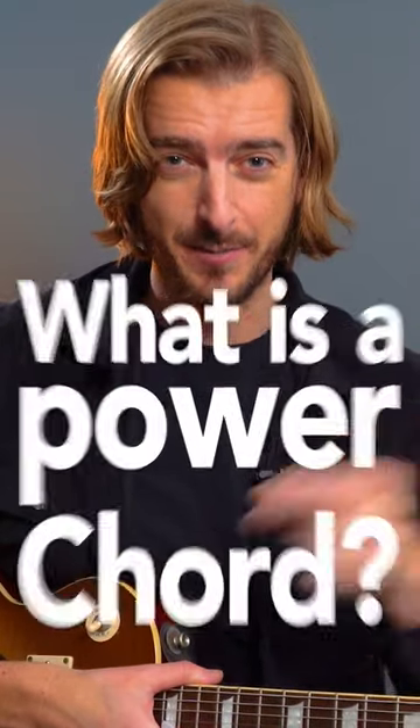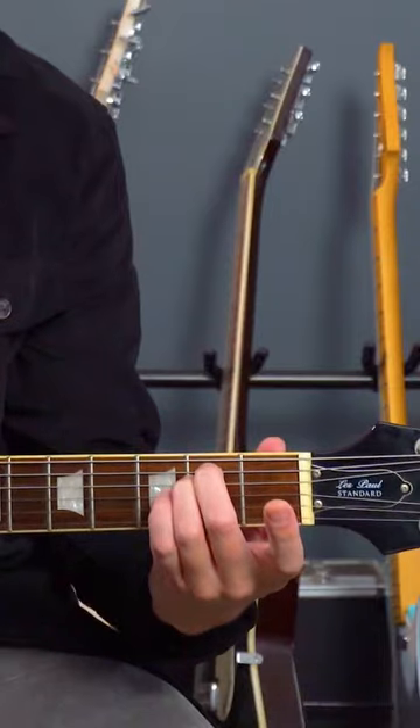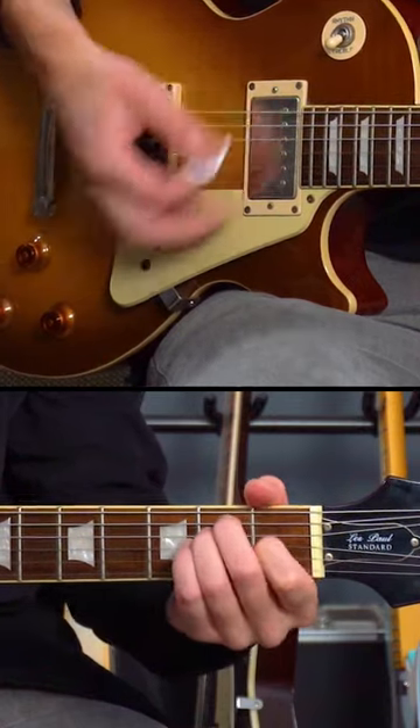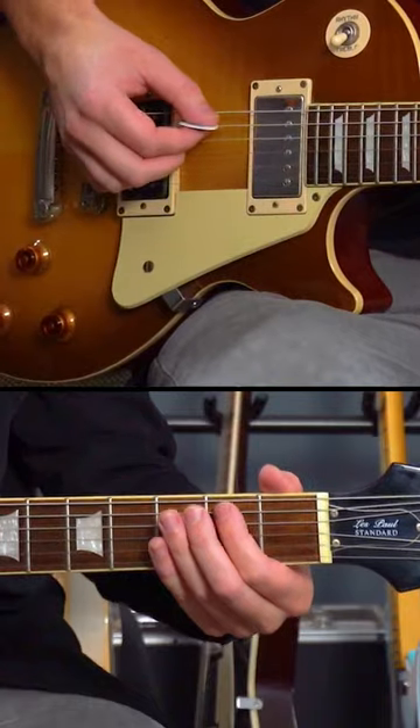If you've been playing guitar a little amount of time, you will know that some chords are major and some chords are minor. But a power chord is neither, because it doesn't have the major third to tell us whether it's major or minor. It's just the root and the fifth, and it can also be the root, fifth, and the octave, because we just count the octave as another root.